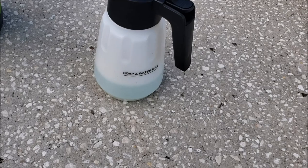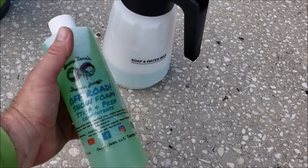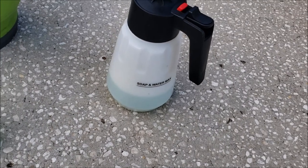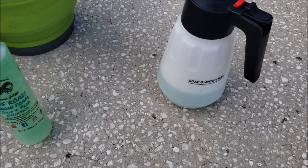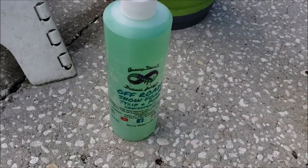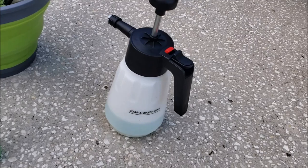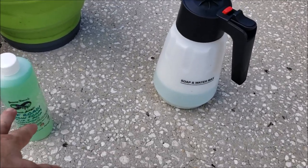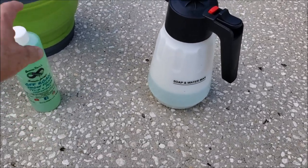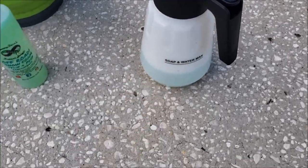I am doing a promo right now at detailjuice.com — by the time you see this video, it probably won't be running anymore, but it is there in the Detail Juice gear category at detailjuice.com in the store. Anyway, it covers all three of the snow foams for the off-road lineup, and they can all be used for rinseless wash — that's the cool part I'm going to show you.